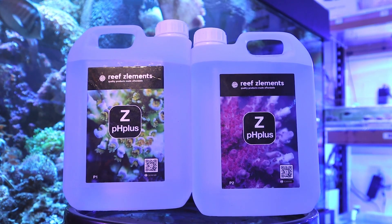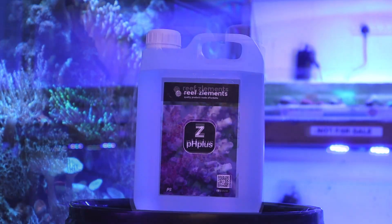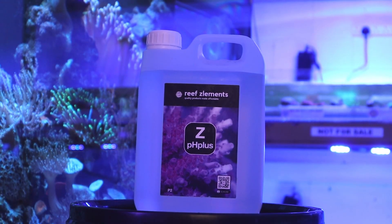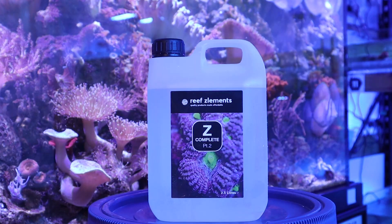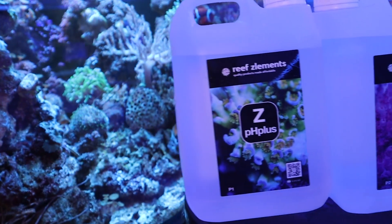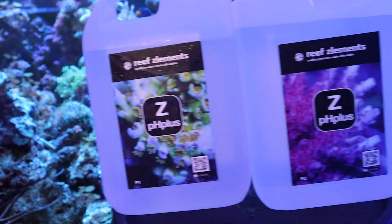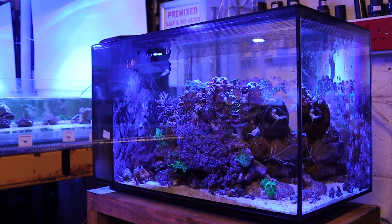ZPH Plus is the latest product developed by Reefs Elements. It's a simple and effective two-part dosing system with all the main macro, micro and trace elements your corals need. This may sound familiar if you're already aware of their Z-Complete range, but ZPH Plus also significantly increases the pH of your aquarium, on top of maintaining the aquarium's ionic balance.